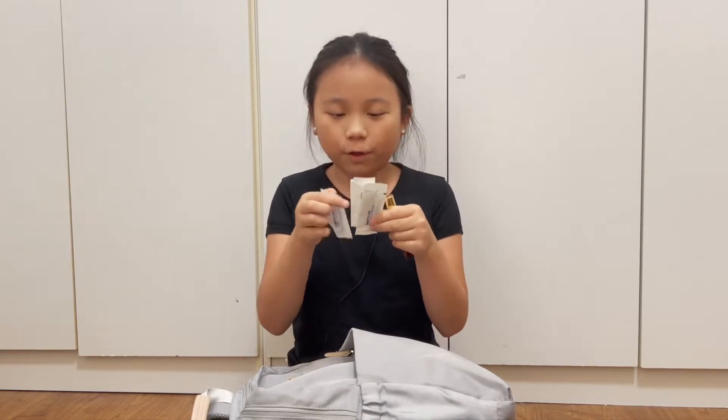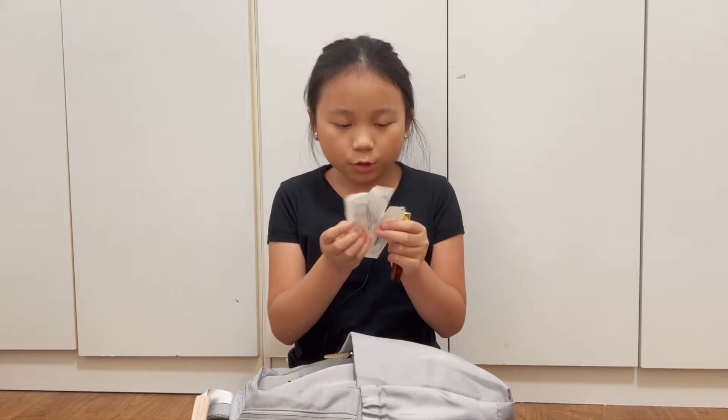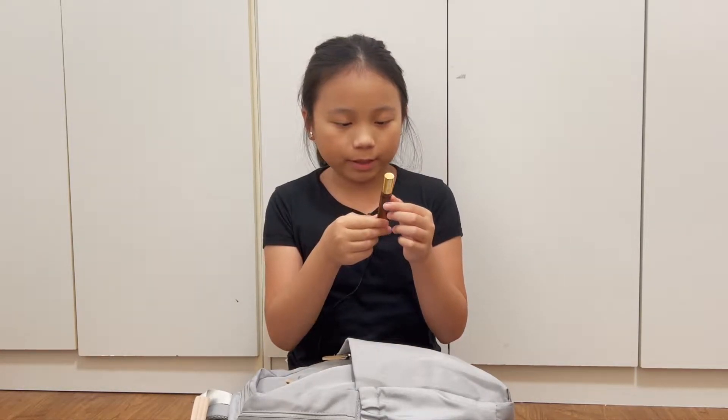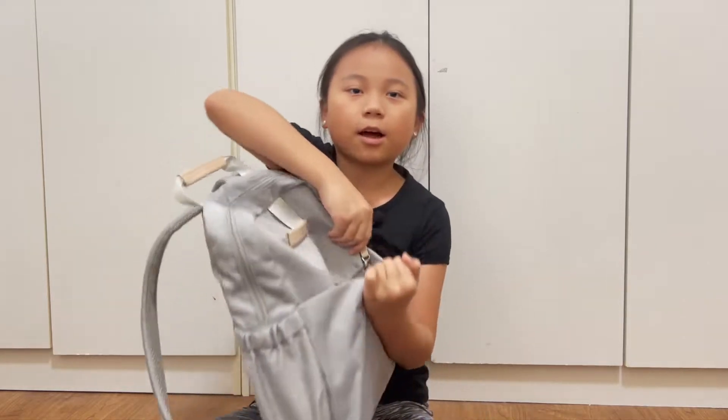Next up we have dental floss, which will probably be enough for five days or so. Then we have mosquito bite medicine, because my skin is so sensitive to mosquito bites — last time I went camping it wasn't a pretty occasion.